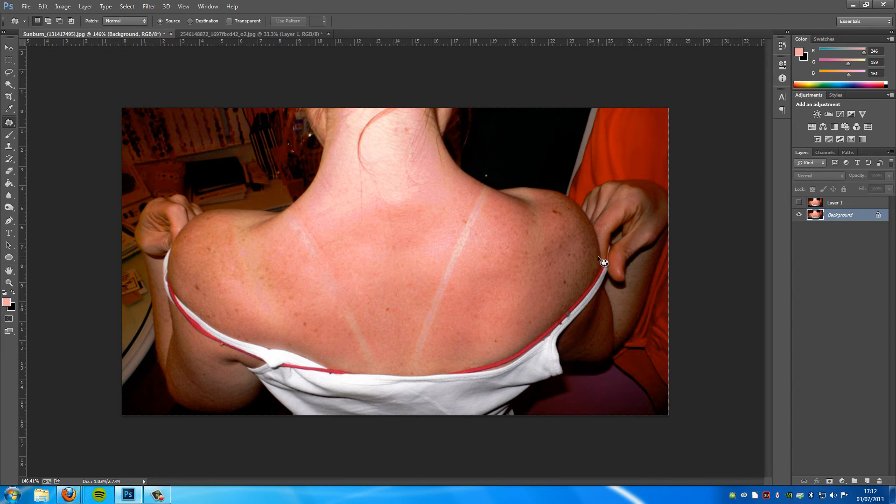Now I'll show you what you can make it look like. I'm going to revert back to how it was — so this is how it was, and this is how you can get it. Before and after, before and after. As I said, with a lot more time you will get it perfect.